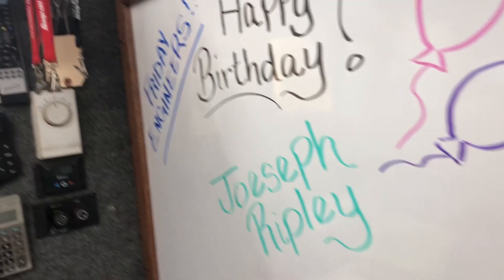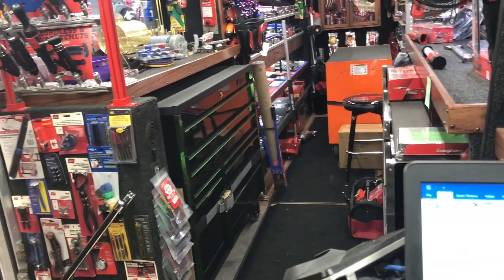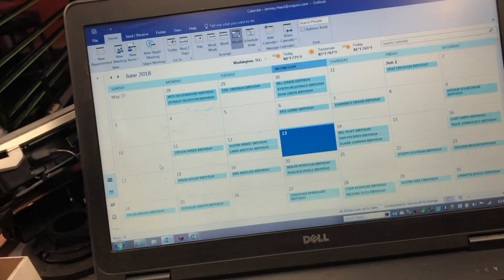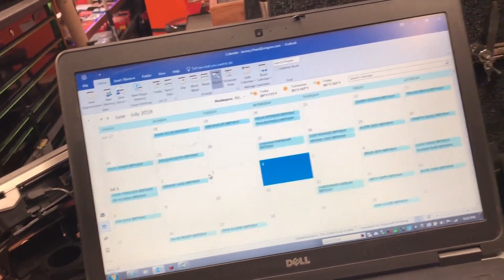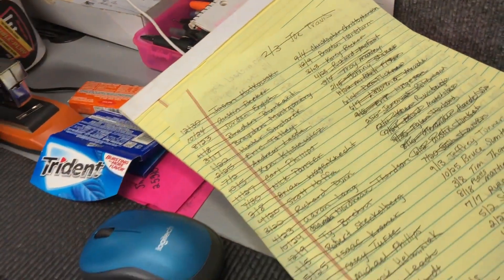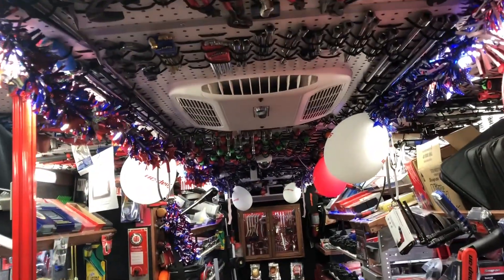One of the projects I had Jamie working on is we got a little birthday list going on. If I come over here and click on my calendar, she has been inputting everybody's birthdays so that we can keep track of them — writing them down on paper and then getting them into the Outlook calendar.